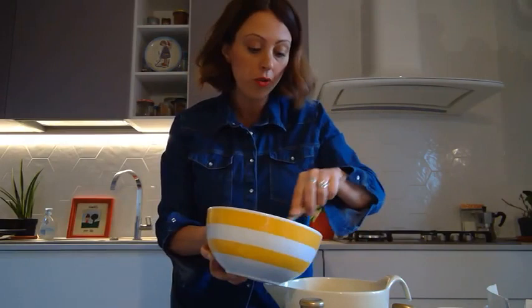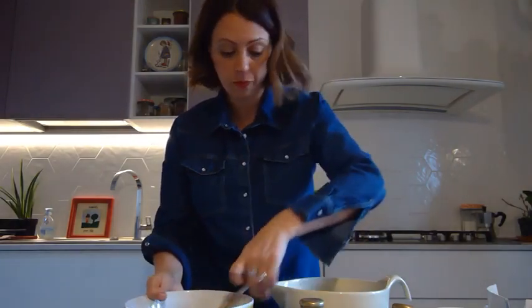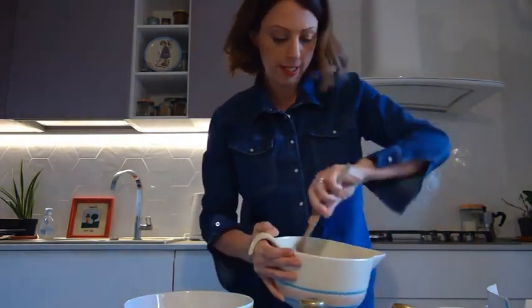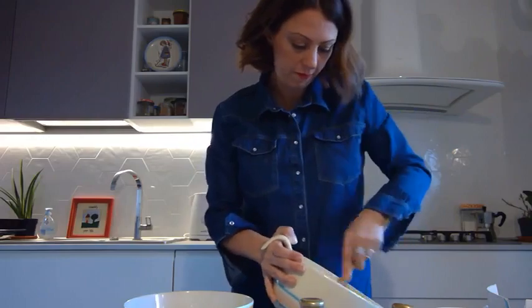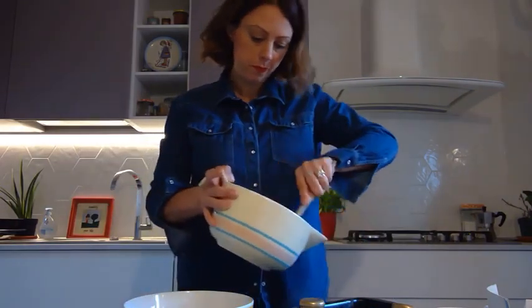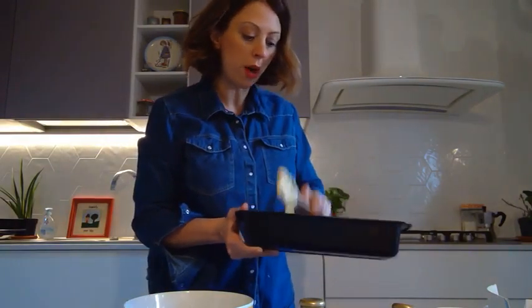The wet ingredients will go into the big bowl with the dry ingredients, and I will mix them all up. See how easy this is? Now we're going to put it in the pan. The mixture is ready and it can go into the oven. We will leave it in the oven for about one hour.